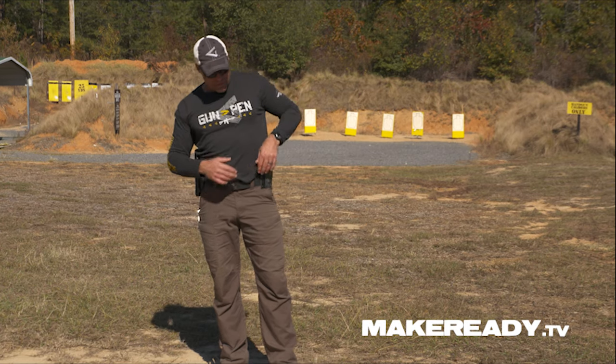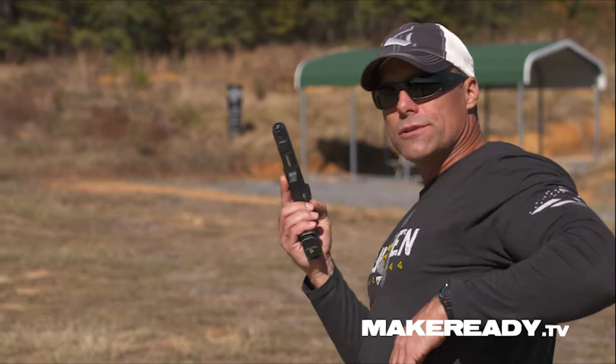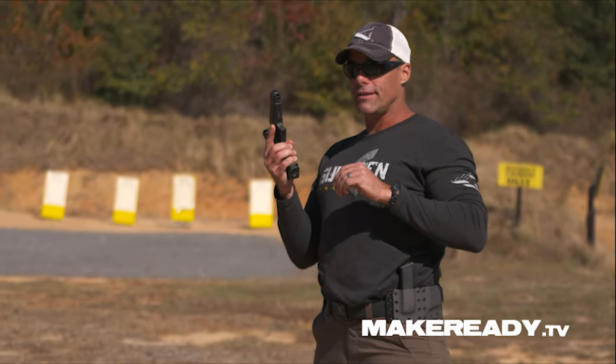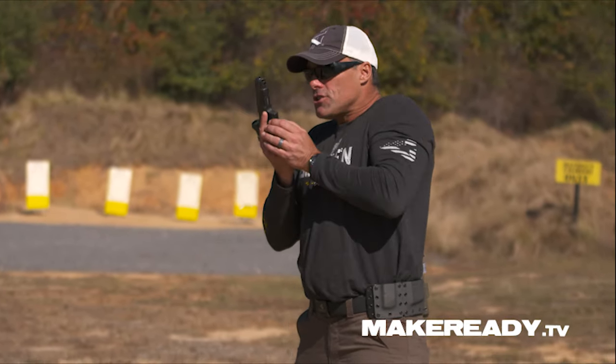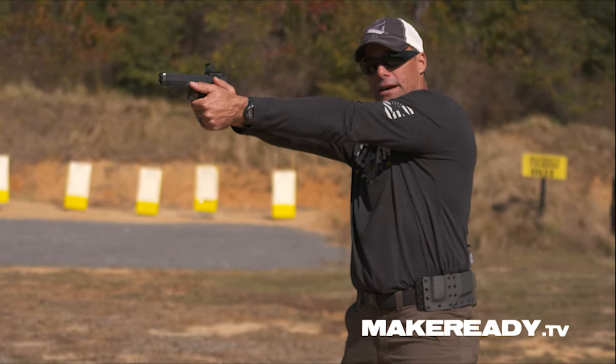Another thing I see for mag changes is coming in real close. You're working right here, you're doing your mag change, and now from here I have to do a full extension to get back on target.